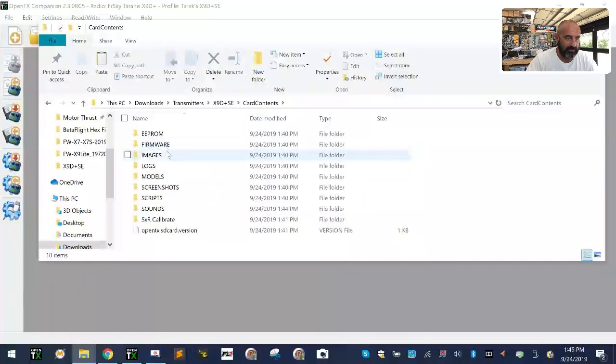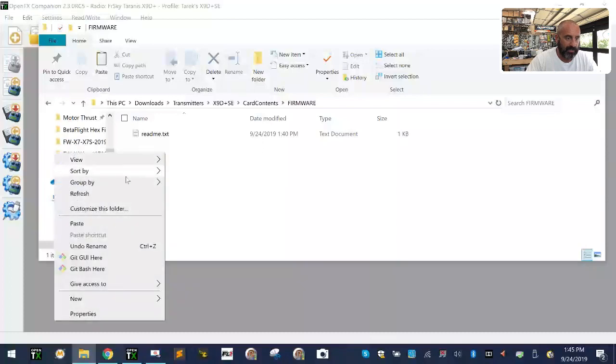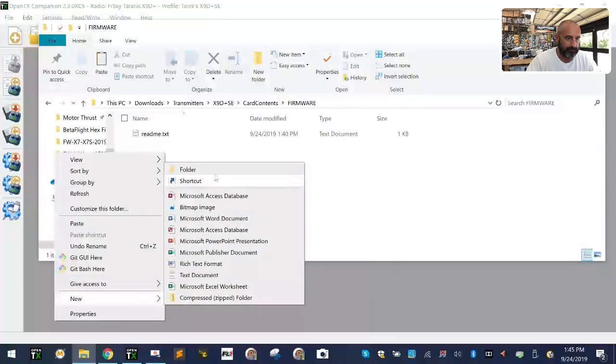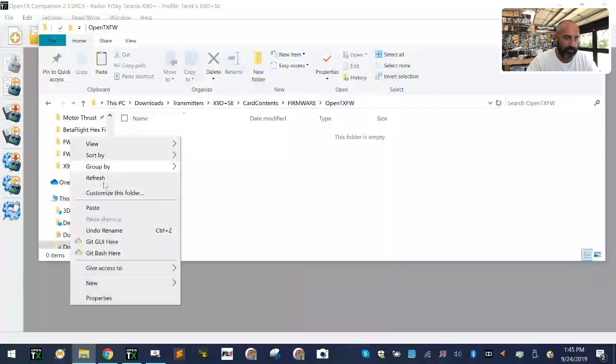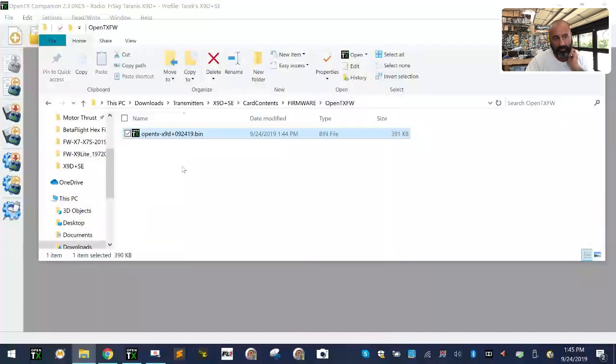I'm going to go to my card contents and go to my firmware folder and make a new folder called OpenTX firmware. I'm going to paste it in here — that's how I'm going to organize my firmware. There's my OpenTX firmware right there. Now I need to go to FrSky's website.